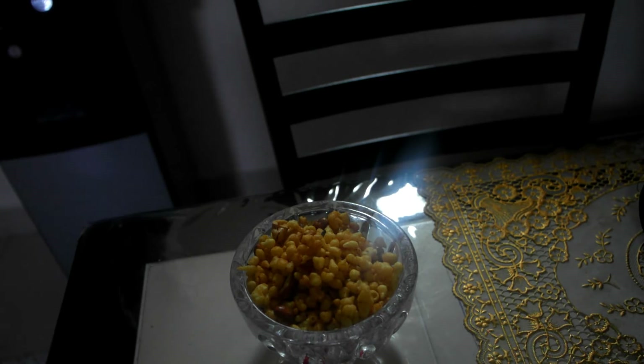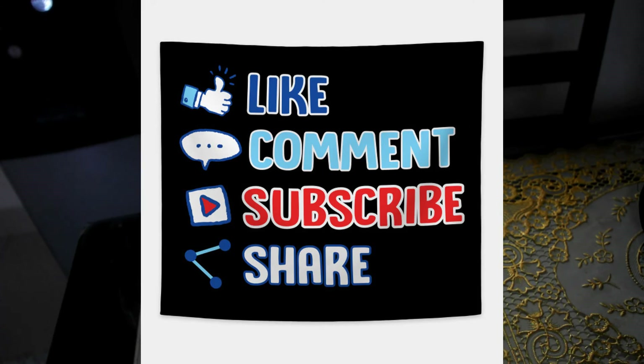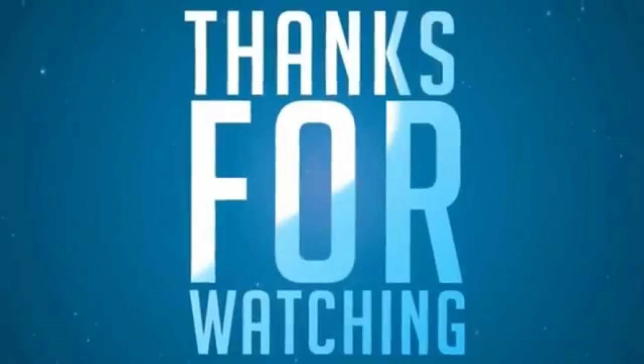Please do share and subscribe my channel and give thumbs up button also. Thank you very much.